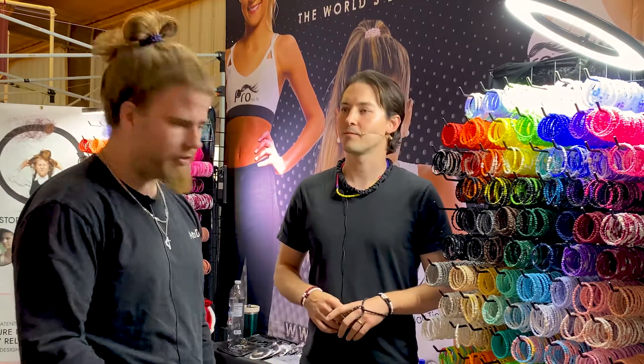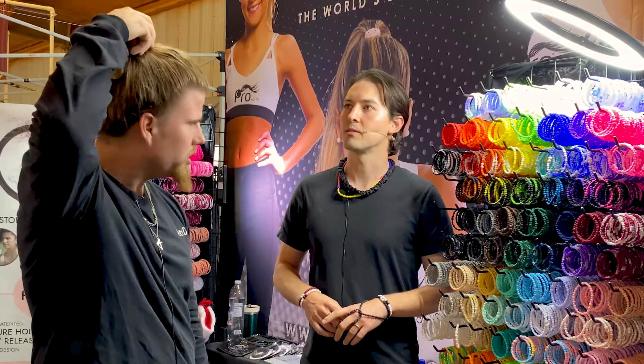It's not like the normal hair ties that you can buy at the grocery store. Right. No, I don't feel like it'll slip out over time. It's very snug in there.